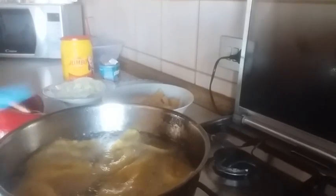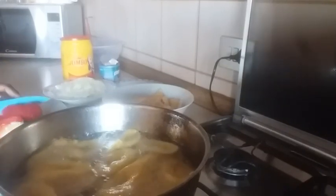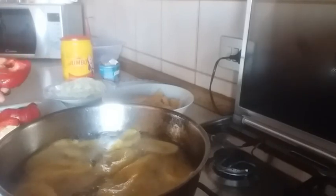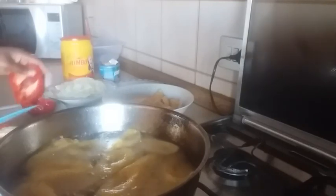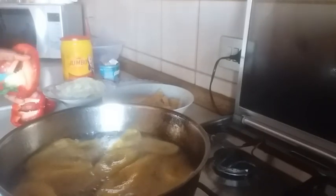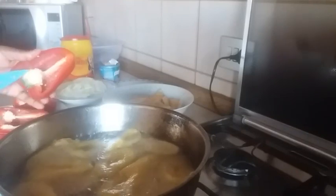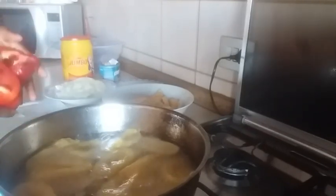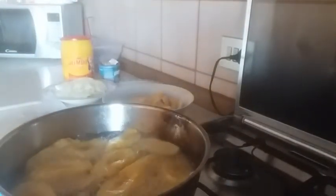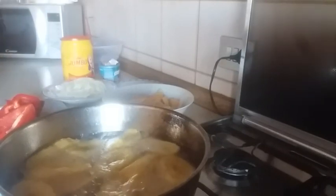While the plantain is frying, I'm going to go ahead and clean my bell pepper. I'll chop it into two halves and take off the inside — the seeds — just like this. I'm being careful so it doesn't get mushy; I want it to stay intact. Once this is done, I'm going to wash the pepper, then chop it into halves and blend it.